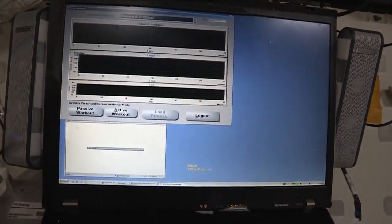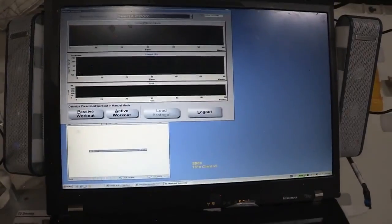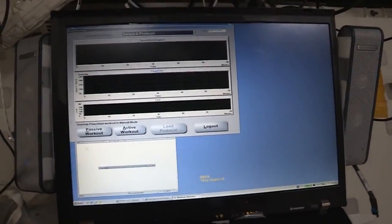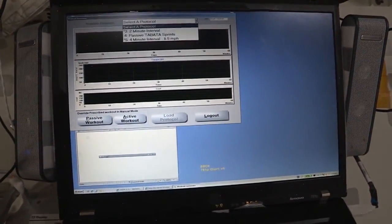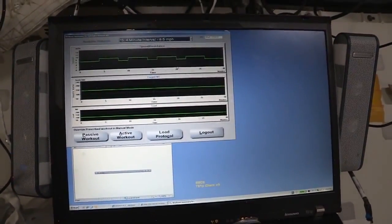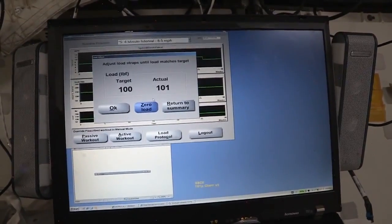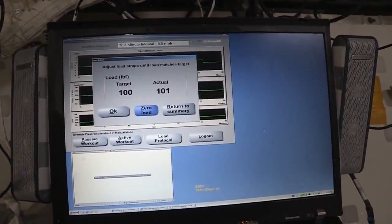The T2 is controlled by our laptop here in front of the treadmill. Once I'm all strapped in, I can go ahead and select a protocol. Our trainers on the ground get protocols designed for us that we can use. I'll load the protocol. This is an interval protocol that I can do.